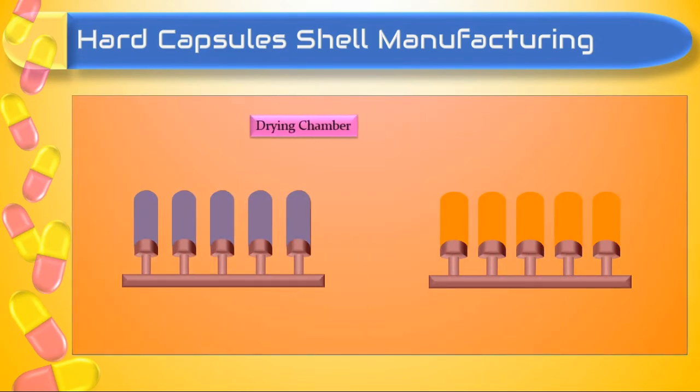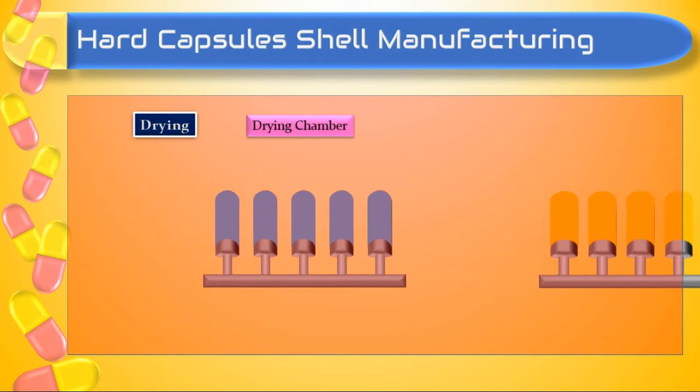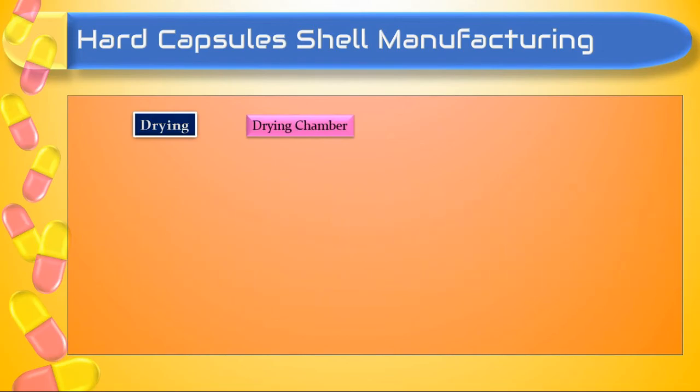The third step is drying. After spinning, the pins are passed through a series of temperature-controlled air drying chambers, which causes drying of the gelatin solution and removal of the solvent.